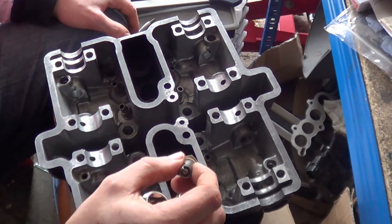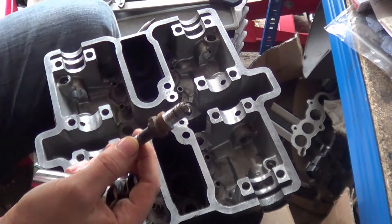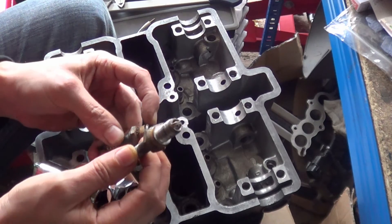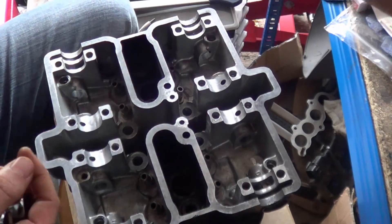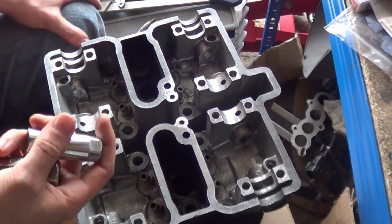You might have a lost crush washer — in this case I have. You can see on this one there's a crush washer, this washer here, and it's missing on the other one. You've got to get it back out — just get a picking tool and get in there.